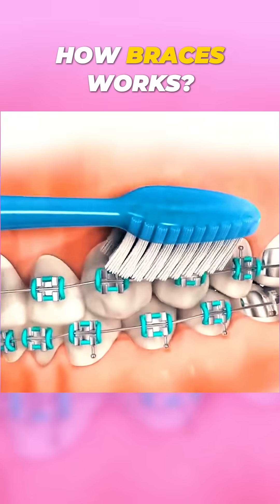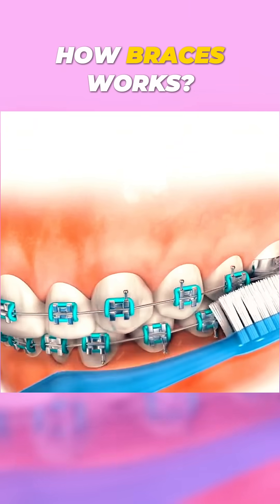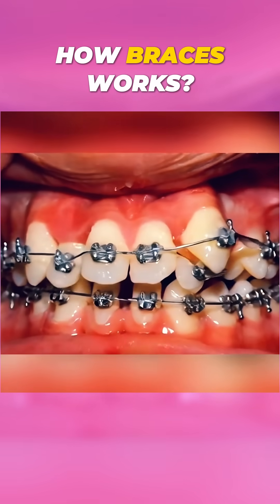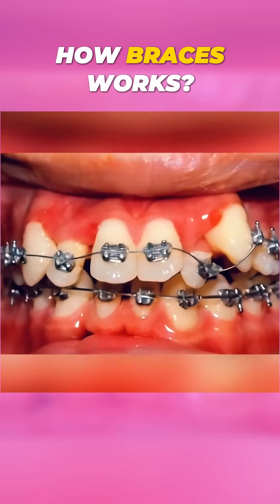Did you know over 4 million people in the U.S. wear braces and millions more worldwide? You're not alone in the journey to a better smile. Follow for more dental tips.